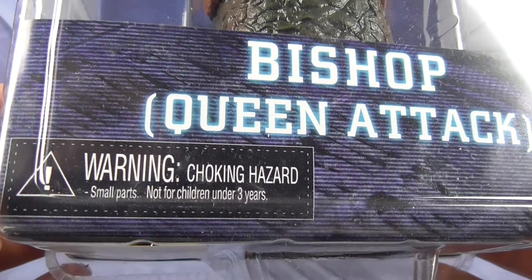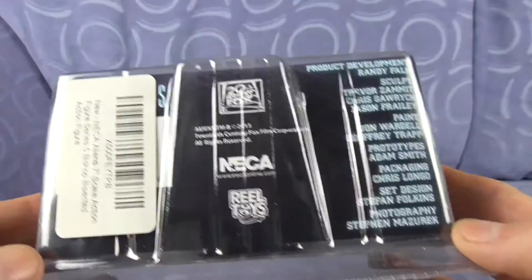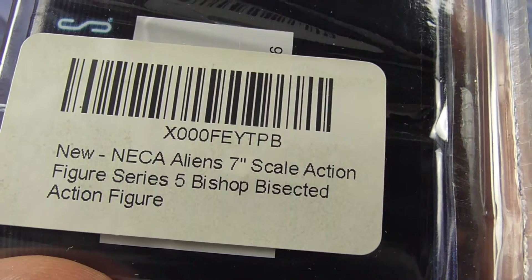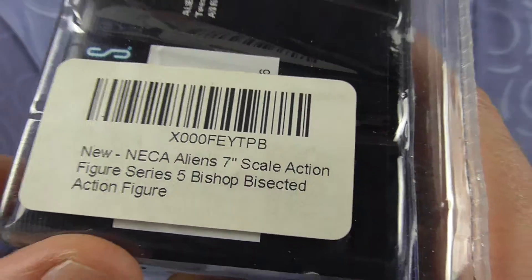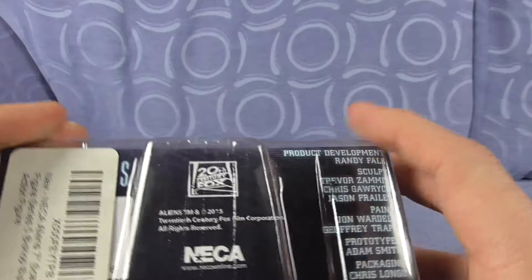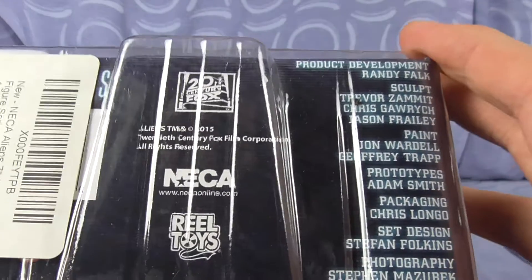Warning: Choking Hazard — small parts, not for children under 3 years. Ages 17 and up. Sorry barcode, but there's one — I guess you can use that barcode. New NECA Aliens 7-inch action figure — dissected action figure. Don't know where I got this one from, obviously a different sticker. Don't think it was Forbidden Planet — not a clue.